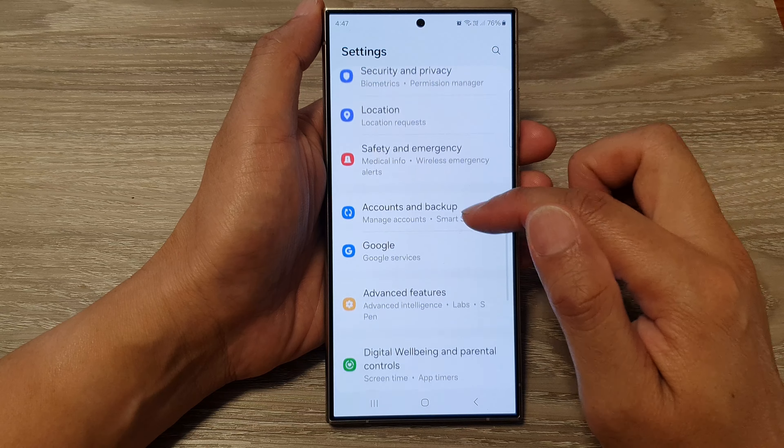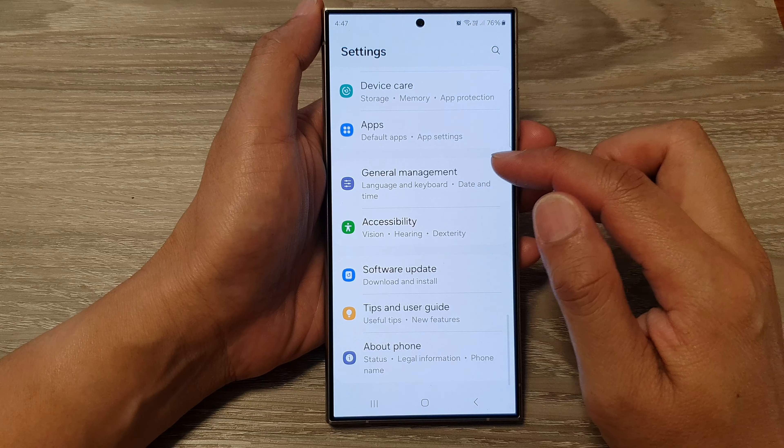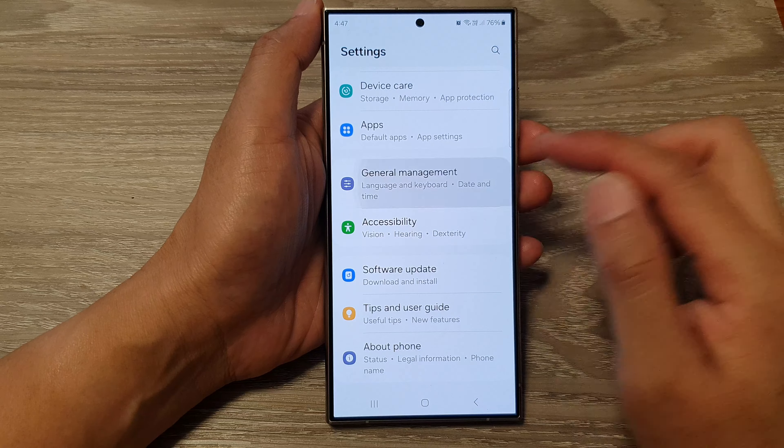How to set up two-step verification using Samsung Pass on the Samsung Galaxy S24 series. First, tap on the home button to go back to the home screen. Then from the home screen, swipe down at the top and then tap on the settings icon.